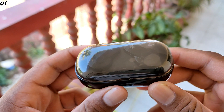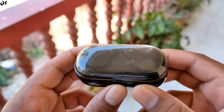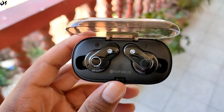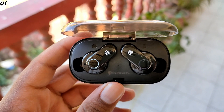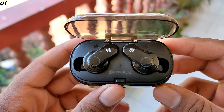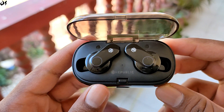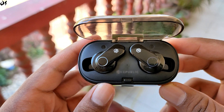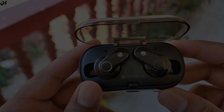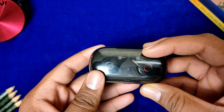अब इस earphone की सबसे important part यानी sound quality की बात करते हैं। Loudness से start करें तो इसकी volume थोड़ी और loud हो सकती थी, वैसे 70-80% volume पर काफी loud हो जाती है। Bass की बात करें तो वो काफी अच्छी लगी - extra boomy bass नहीं मिलेगी लेकिन काफी tight, thumping और adequate है। Mid range और treble अच्छी दी गई है और sound muffled नहीं लगती, जो 3500 की pricing के साथ काफी अच्छी बात है।